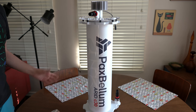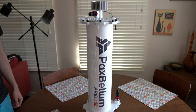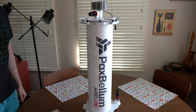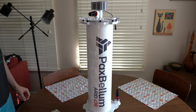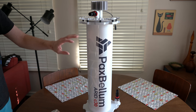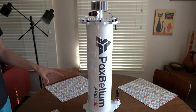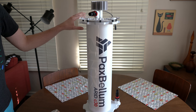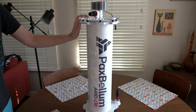Hi guys and girls, I'm Reef Man and this is the Pax Bellum Arid C30 Algae Reactor. I previously had a Pacific Sun AR Pro Algae Reactor and I had some trouble with it leaking around the bottom, leaking around the top. I fixed a bunch of stuff — just not a good experience. So enough is enough, we upgraded to the sort of Rolls Royce of Algae Reactors, the Pax Bellum series.